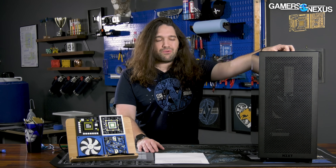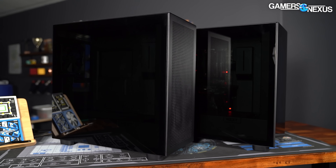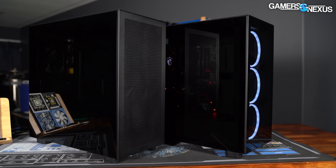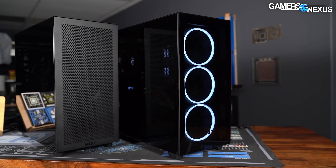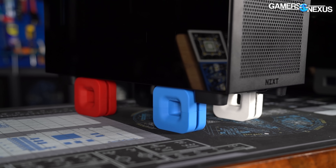Let's get started with the build notes, look through what made us so interested in it, and then we'll talk about the thermal performance. The NZXT H7 cases all have an intentionally simple look, with a tempered glass panel covering one entire side of the case and zero protruding handles or fasteners to interrupt the planes of the case.